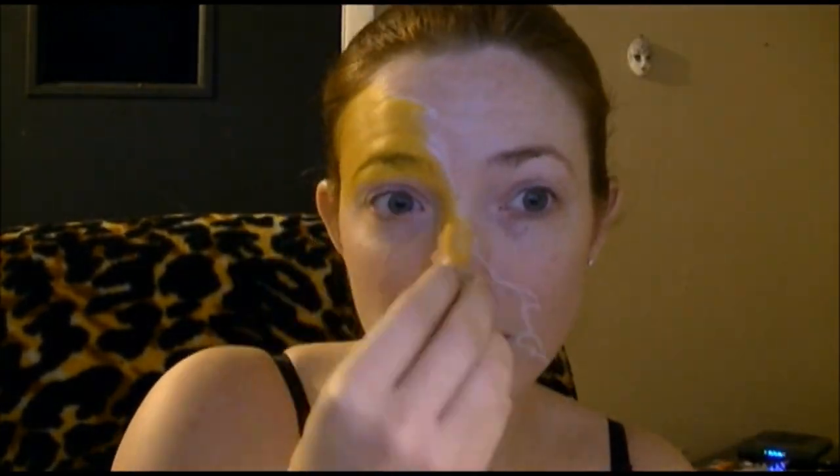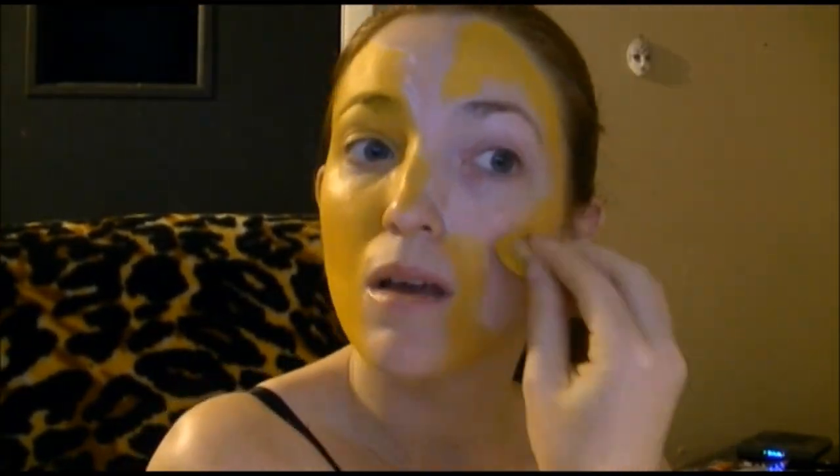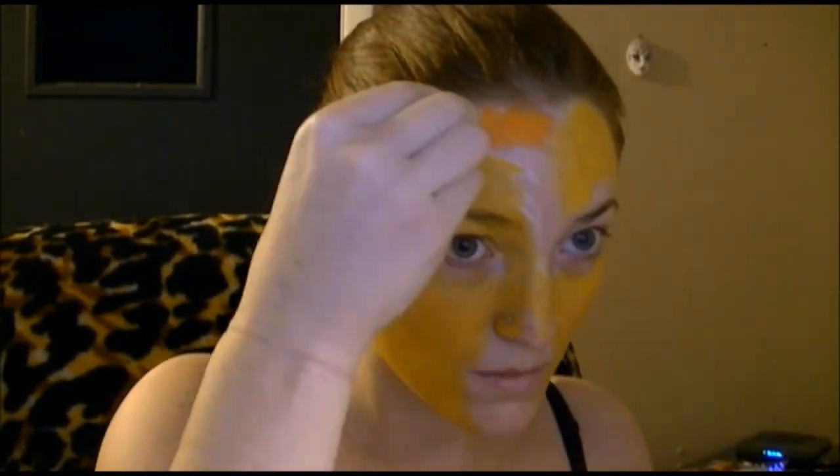I started out with drawing the line that separates the tiger side from the lion side, and then I just covered pretty much the entire lion side with yellow and half of the tiger side, leaving spaces for the white and the orange. Then I went in with the orange, filled in those spots, and made sure to blend it with the yellow.